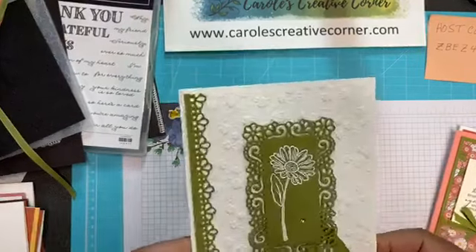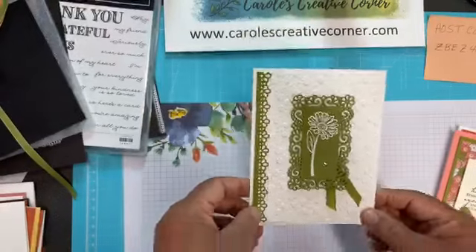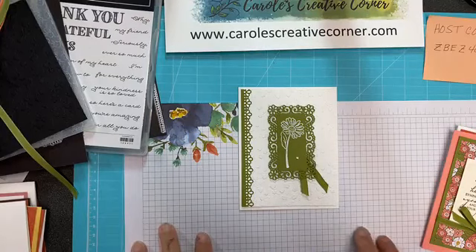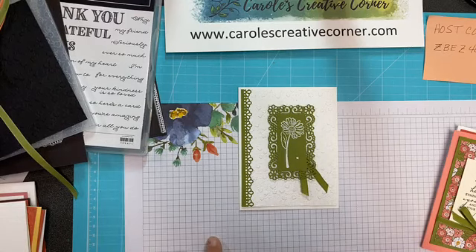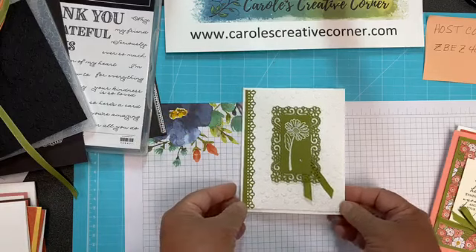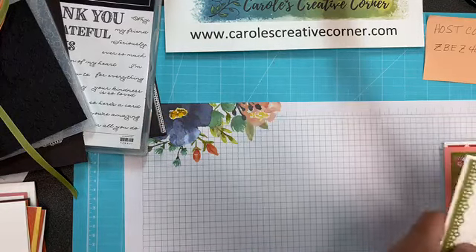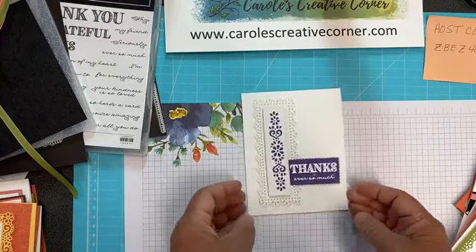Here's one of the cards that uses that embossing folder — isn't that beautiful? A simple monochromatic card with just two colors. She embossed the daisy from the Ornate Style stamp set, used the frame and the ribbon, and it also has this border die. Woven heirloom has great words — I am so glad it's carrying over to the new catalog, so that's great news.